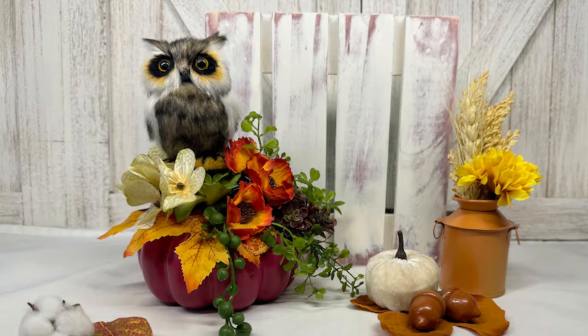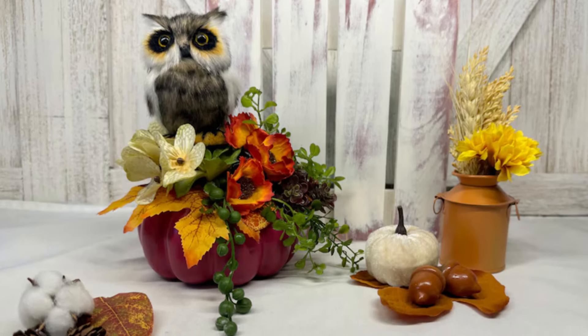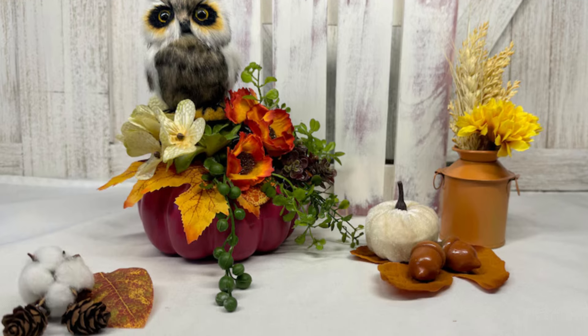Wooden Pumpkins with Fall Florals. Combine wooden pumpkins with fall florals like sunflowers or dried wheat displayed in a large vase for a seasonal touch.